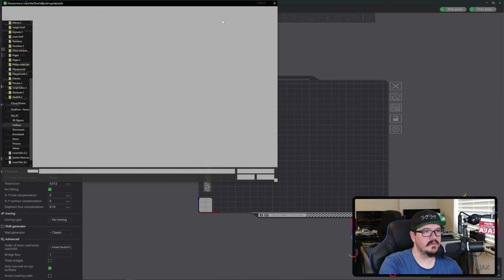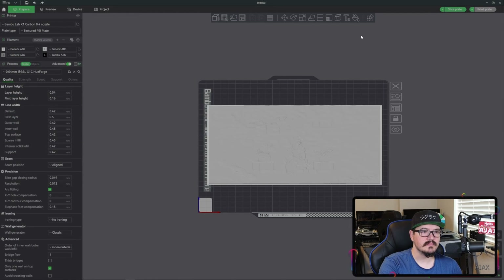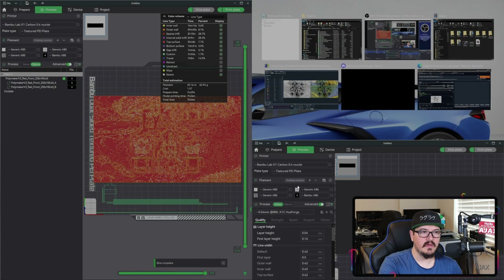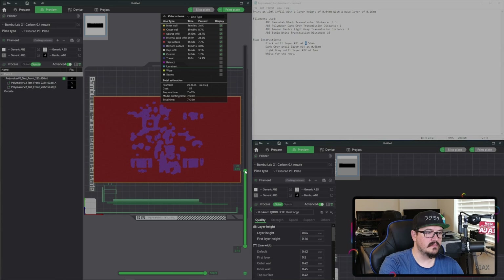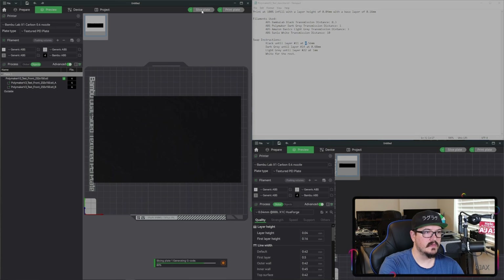Here's our second Bambu Studio. We'll open up that same file, change the filament, and have this one slicing while we adjust settings in the other. I'm going to uncheck the seams. Our first filament swap needs to be at 1.56 — and we'll swap to the dark gray and slice again.